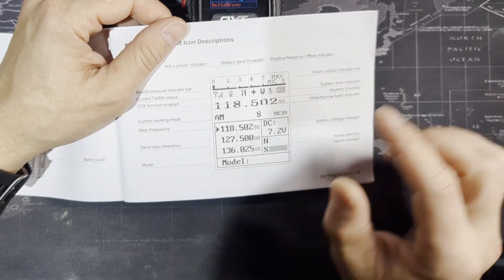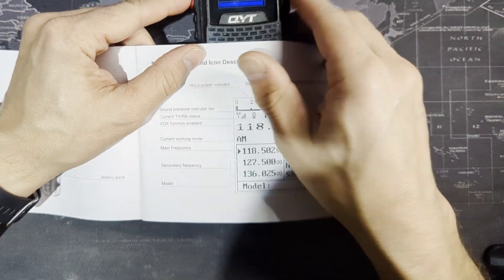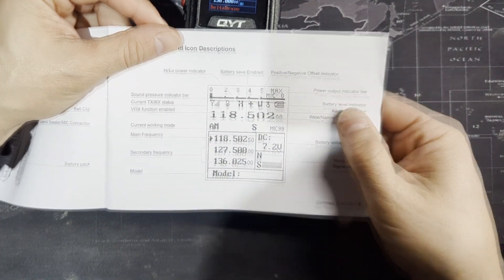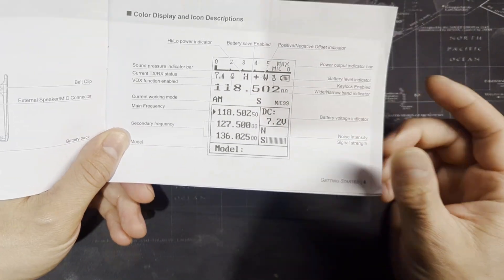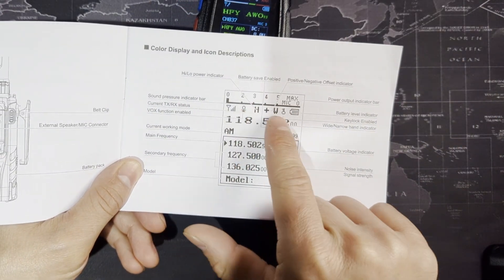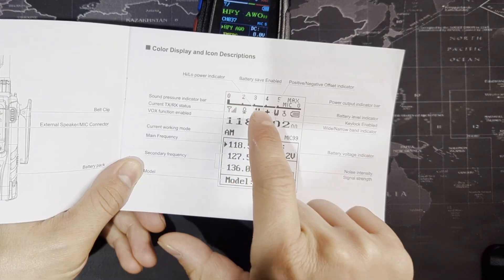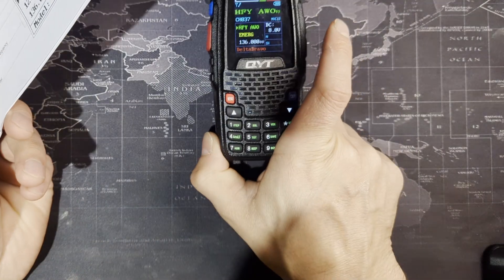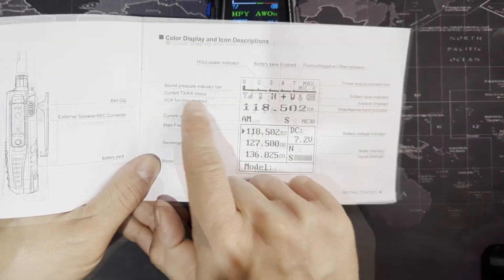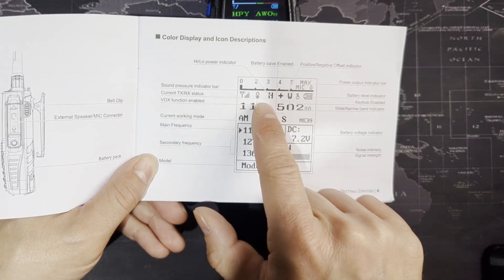This top button is the sound pressure indicator showing your signal strength of the audio you're transmitting. Your high or low power indicator is also on the screen — you can't change power on the radio itself, but you can change it in the software. Just set it all to high and you'll be within legal limits. I don't have the VOX function enabled — basically if it senses audio it will start transmitting. I turned that off because I never know how loud it will be in the plane.